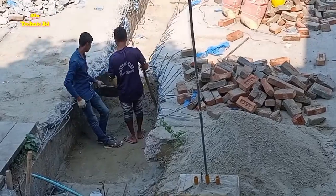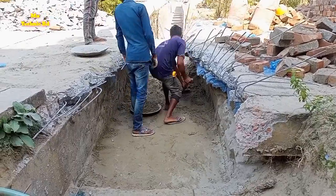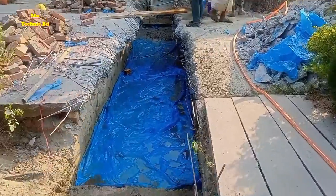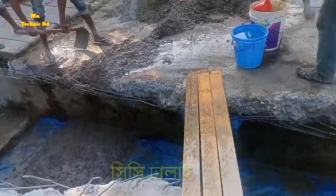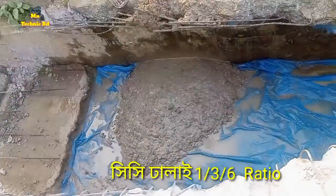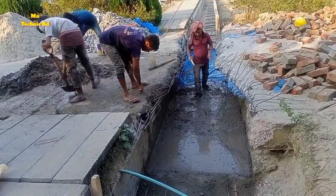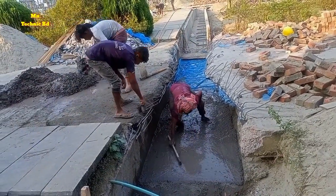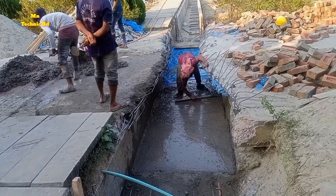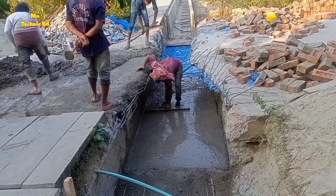Now we are cleaning it, removing all soil, sand, and aggregate. We are placing the PVC pipe on the downside. This concrete is a 1:3:6 ratio. They are making the formwork and leveling the downside, after which they will complete it with concrete.